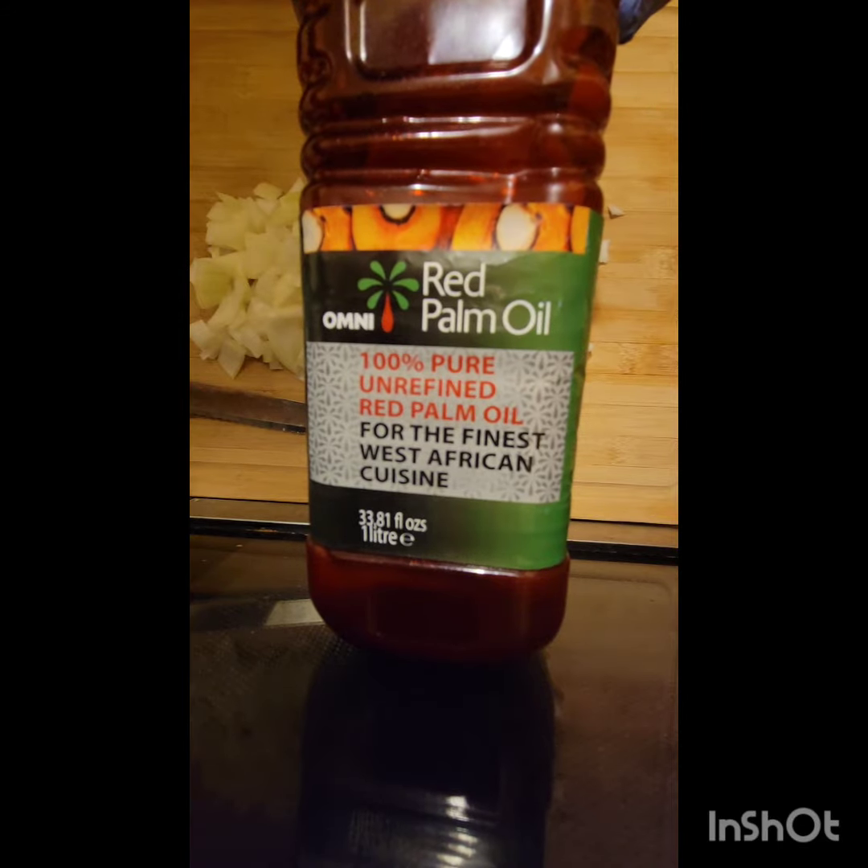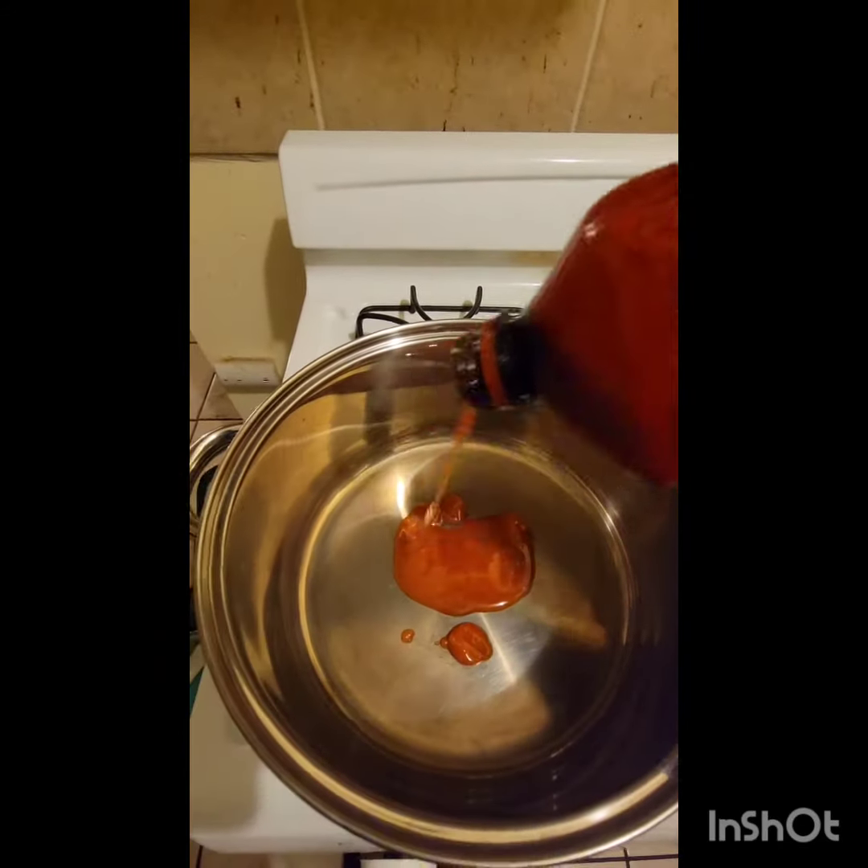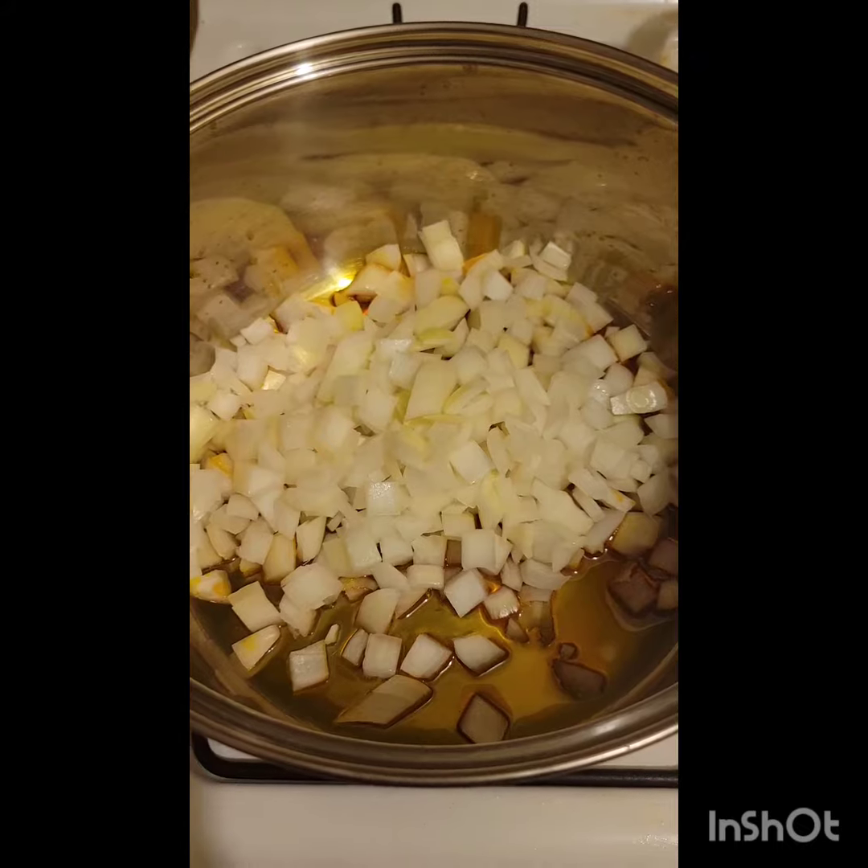We're going to start off by dicing one onion, adding palm oil to a pan, and then adding our diced onions in to sauté.